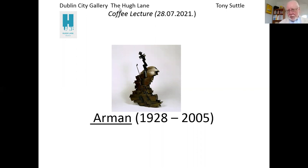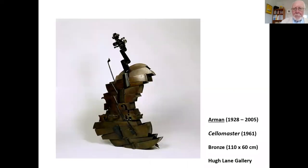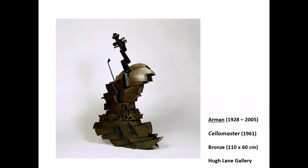First, let's have a look at the work itself. It stands just over a metre high and, as you can see, it's cast in bronze and is not a cello, the musical instrument, as we might normally expect to see it. The work was made by Armand in 1961, relatively early in his career. But before we consider Armand himself and some of his other works, shall we look at this piece and ask ourselves what we think about it? Do you like it? Do we like to look at it? Is it visually interesting or appealing? And would we like to live with it in our own homes?